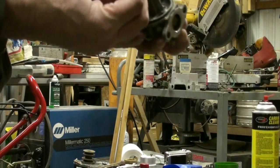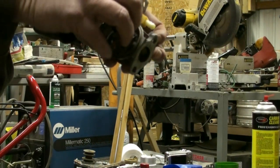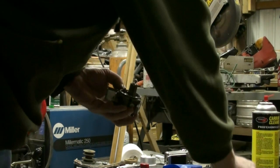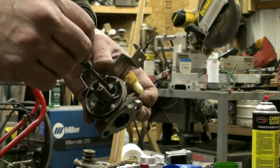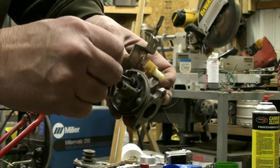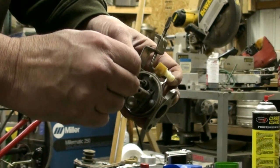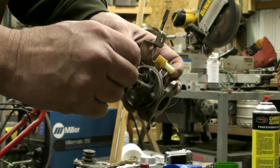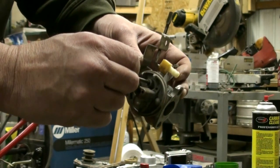Then we're going to make sure it's lined up properly and push it in by hand slightly at first. Then we're going to take our flat end punch — a small punch — and push it down inside until it bottoms out. Now we want to go around the edge a couple times to make sure it sits and seats into the bottom of the carburetor. We don't want to mash it in; we want to be very careful when we slide this down in there.